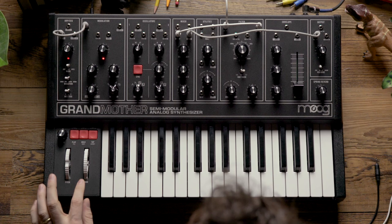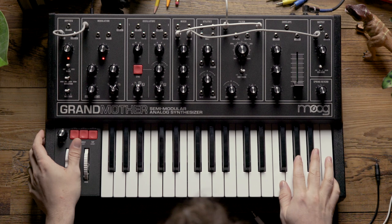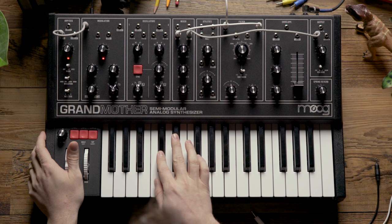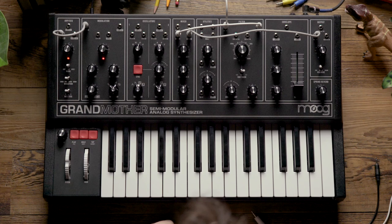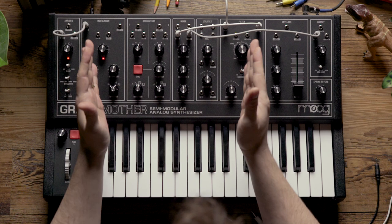Now we want to turn up the cut-off amount knob in the modulation section all the way up, and we'll be able to use the mod wheel to play with the depth of our FM. As you can hear, this gives us an interesting metallic tone. The next thing to try is adjusting the rate of the modulation oscillator so that we can adjust the ratio occurring between the filter and the modulation oscillator.